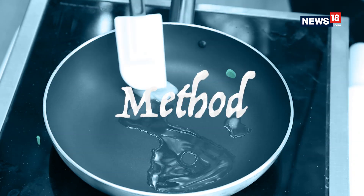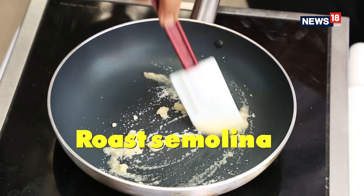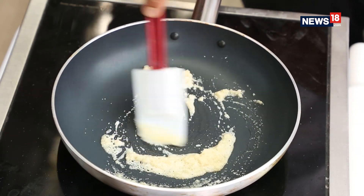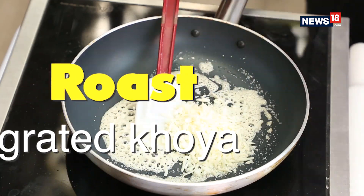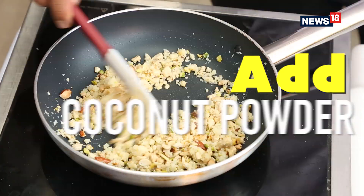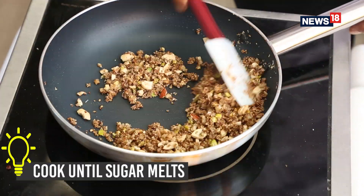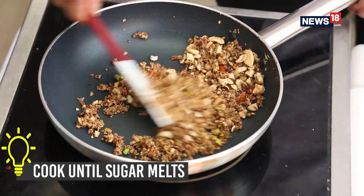We are starting with a spoon of ghee, then adding one or two spoons of suji. Once the suji is a little bit brown in colour, we are adding khoya — grated khoya into it. Then we are adding nuts, coconut powder, and finally brown sugar. Our filling is ready, which we have kept in the fridge to let it set.